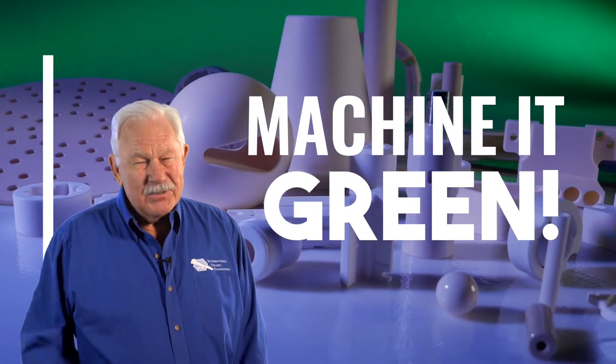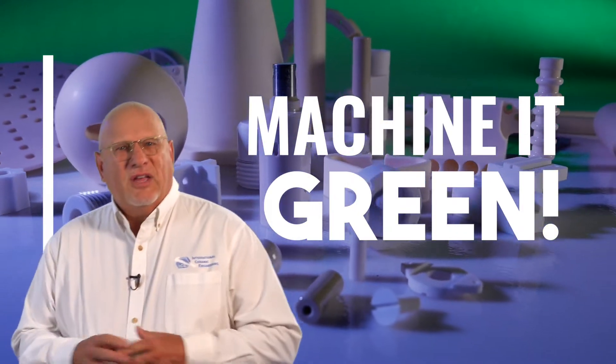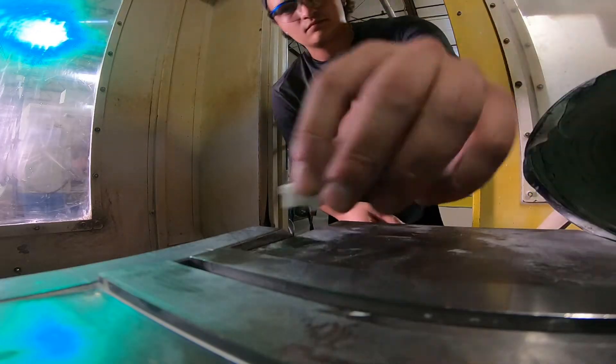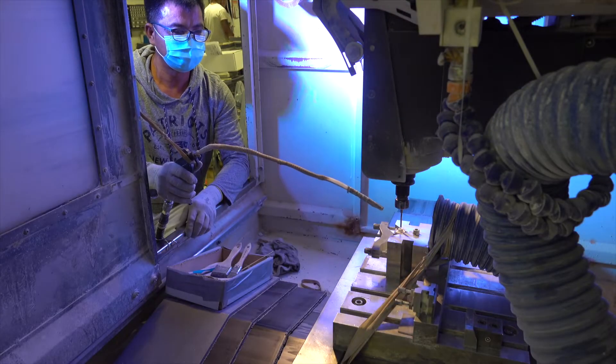Here at International Ceramics, we machine it green. The way to save money in the ceramic industry is to machine it green. What is machining green, you ask? We believe in machining before sintering. Green machining means that you're machining ceramic parts in the unfired state.